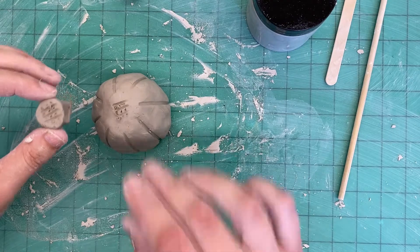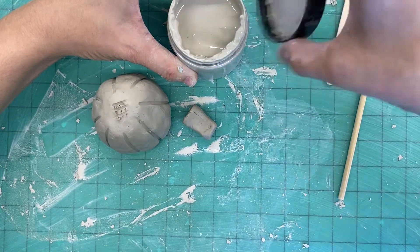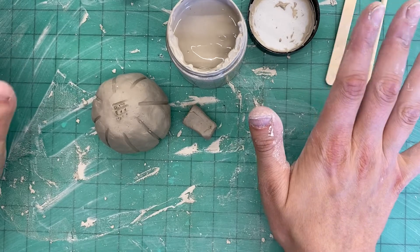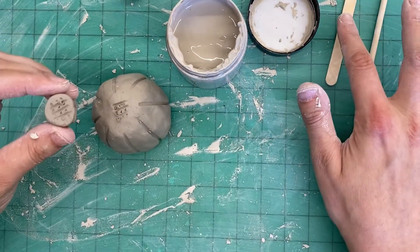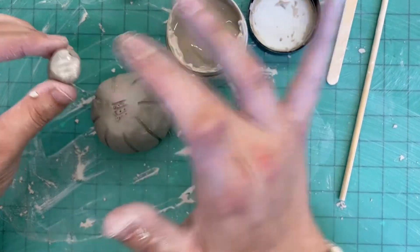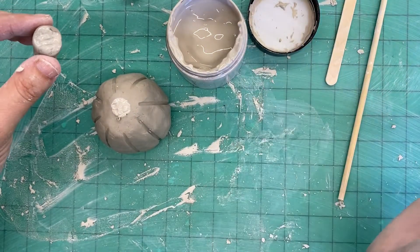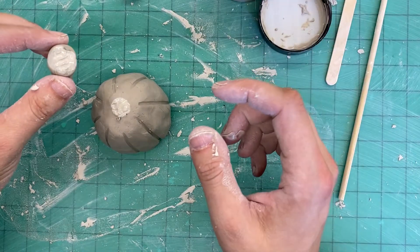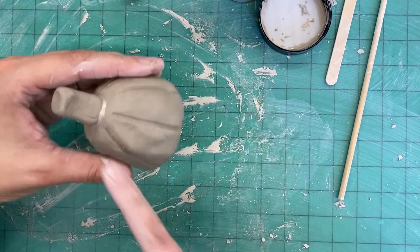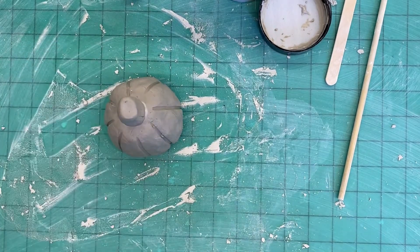The second S is slip. For clay that goes into the kiln, slip is a mixture of clay and water — that's all it is. You can use one of the tools if you want, but I have no problem just putting my finger into the slip and dabbing a little bit onto both of my score marks. That's the second S. You might get a teeny tiny bit of slip that oozes out the side — that's okay, we'll take care of that in just a second.